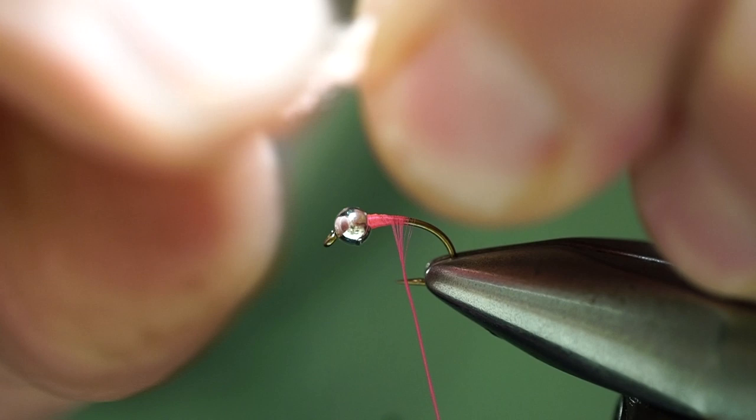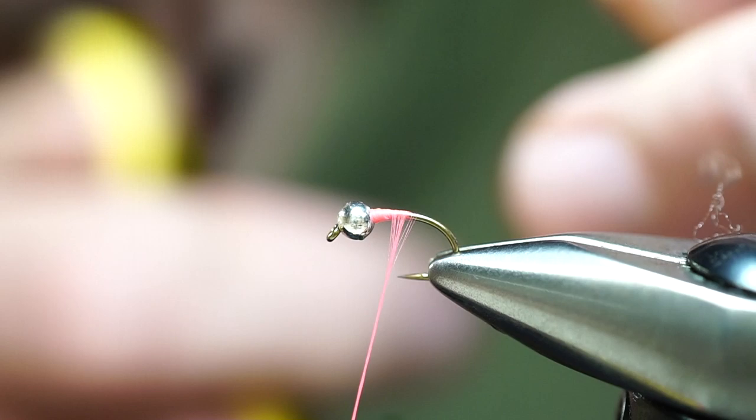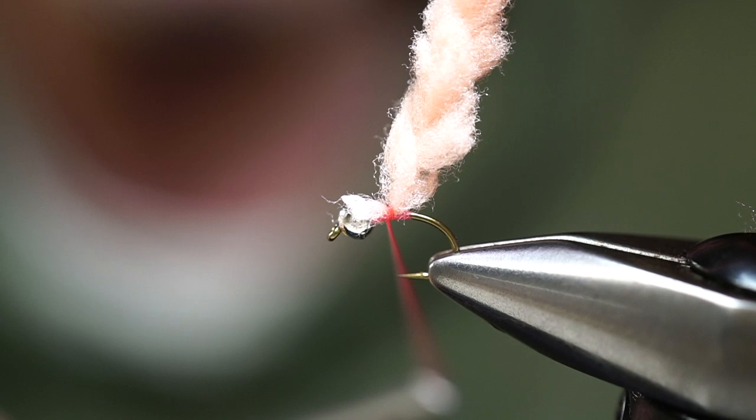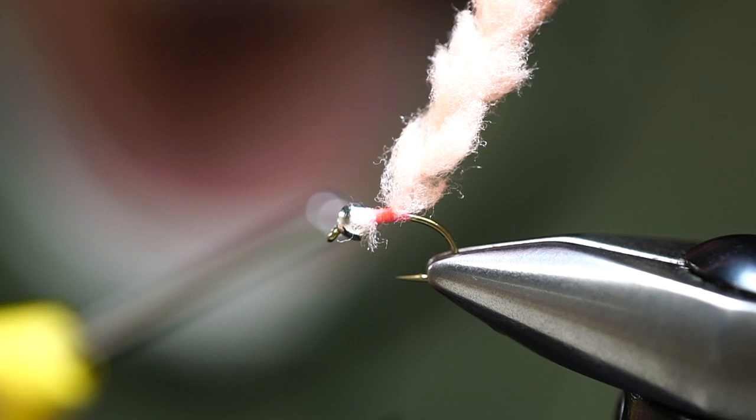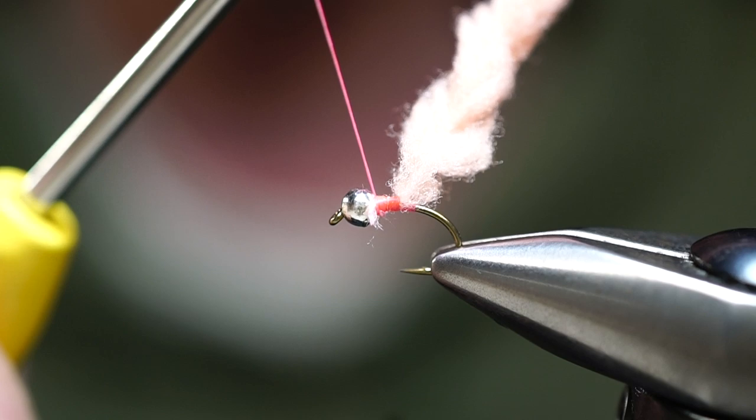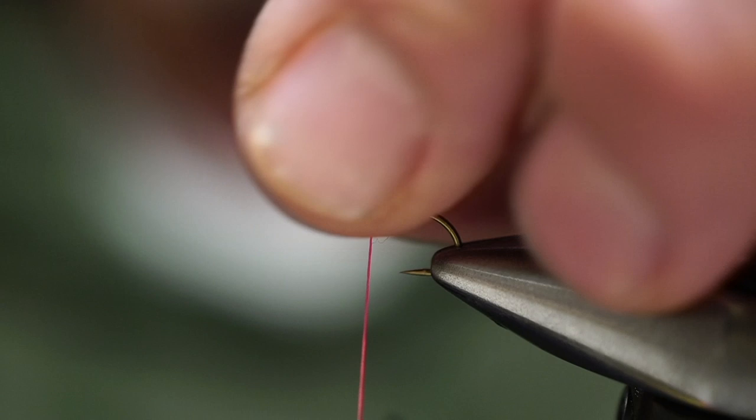This material is a chenille style. Just like with the green weenie, I'm going to take the tip of the material and pull that chenille off so we have a bare cord, then trim it. We'll take our thread halfway down the hook shank and tie in right at that point. With 140 denier you can lock this nice and tight — put a lot of torque and really lock that in.